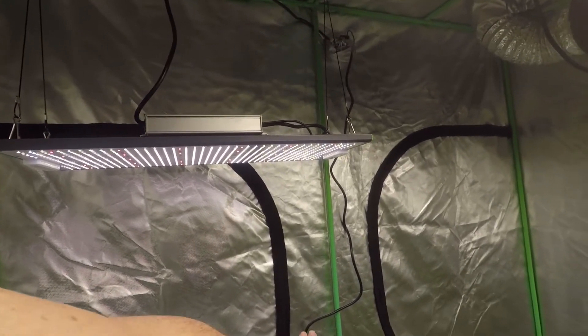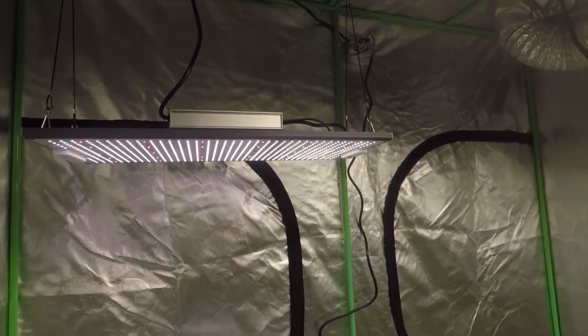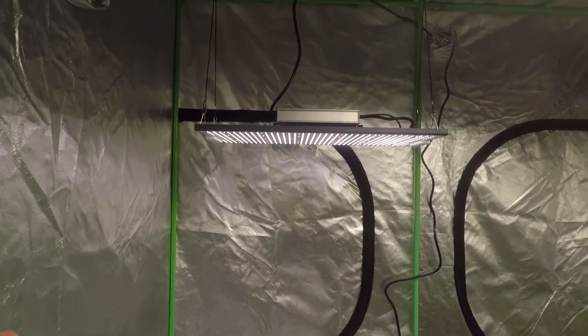Check down in the description for links to find all Viper Spectra lights all over the world, and come back soon to check out my unboxing video of the P2500. Shortly thereafter we'll put her to work growing some big beautiful plants. I'll see you soon.